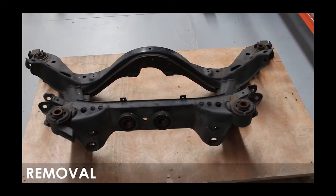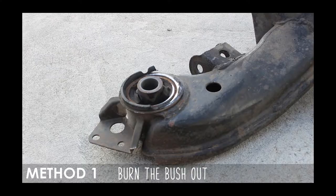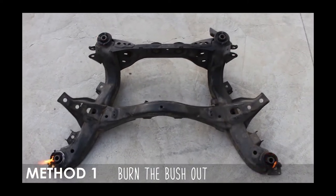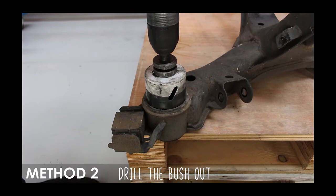Now once you've removed your subframe, you'll need to remove the bushing from the outer shell, and there are a couple ways to do this. The first method is going to be to burn those suckers out using a flammable liquid to burn them to the ground. This method takes longer, but who doesn't like playing with fire?